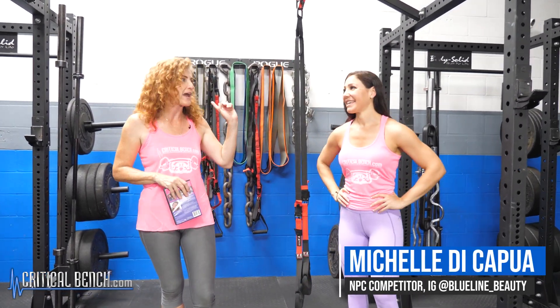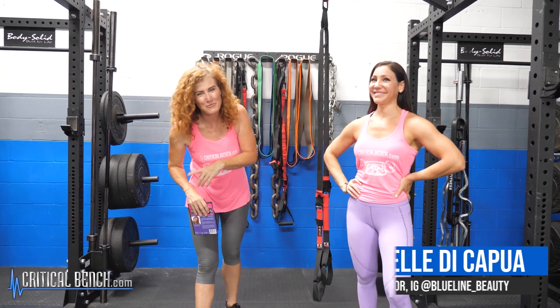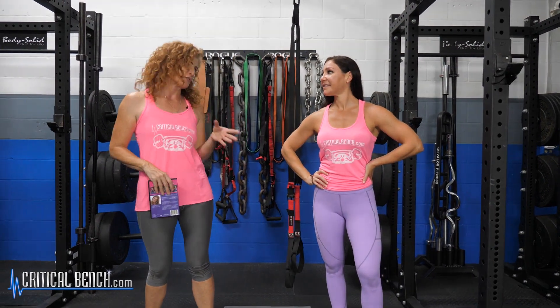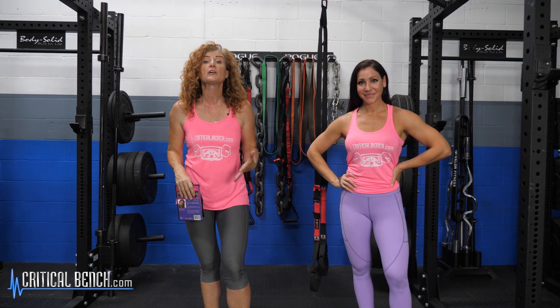Check her out on Instagram at BlueLine underscore beauty. Make sure you check her out. We're going to show you the five best suspension strap exercises that you want to include in your back workout to build a beautiful back. And it couldn't be easier using a suspension strap.